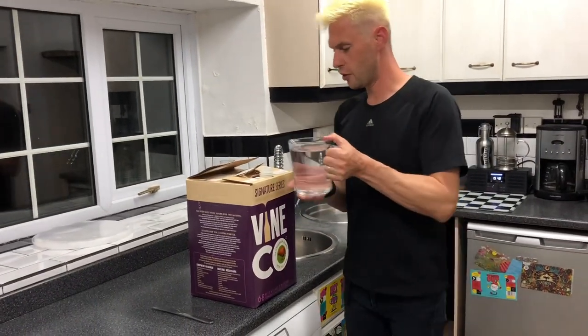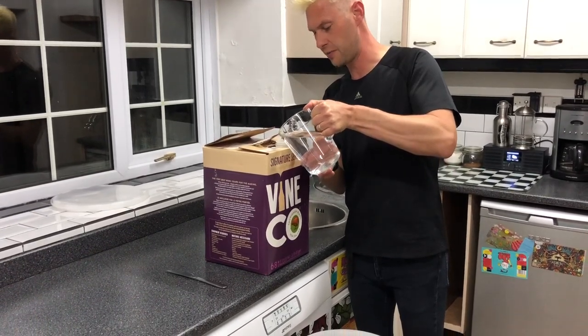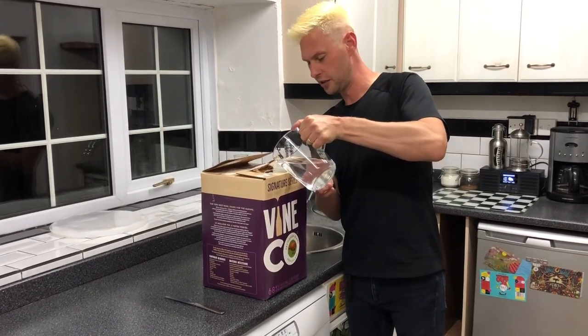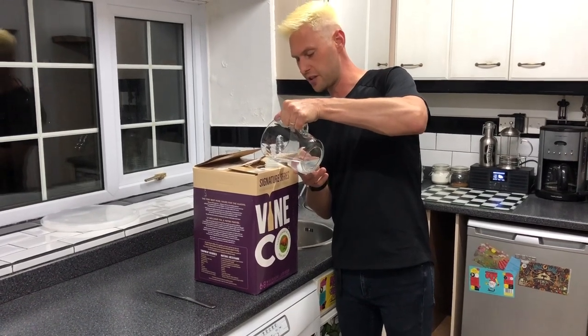So that's the majority out. What I'm going to do now is take some cold tap water - one liter - and we're going to gently pour this back into our now-empty bag. This is going to let us swirl it all around and get any of the grape juice concentrate that might be stuck to the sides.